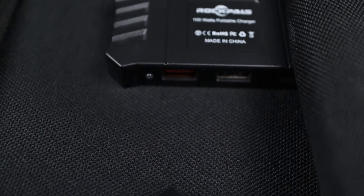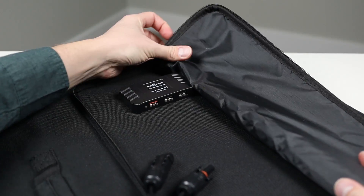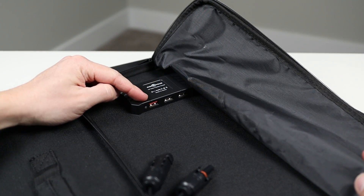The solar panel includes three built-in USB ports for charging phones, tablets, or even small portable battery packs on the go. One of these ports is a quick charge port for devices that accept quick charging.